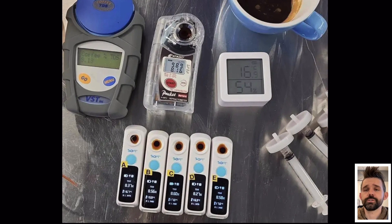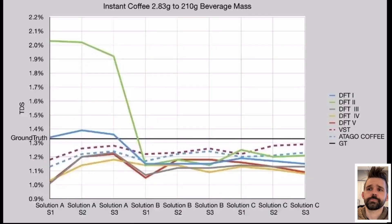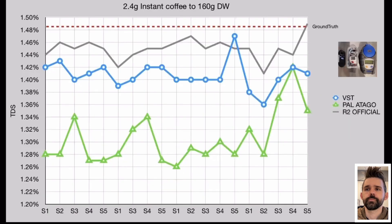Before talking about filter results, let's go back to the original DFT device by DI Fluid. The original one had trouble with filter coffee. Looking at some data — while espresso strength was okay, when we looked at instant coffee at filter strength there were two main problem areas: a large variation across devices, and readings that were not close to ground truth. Other people also saw the same problem. So the main hope with the R2 is that it would not have this issue.